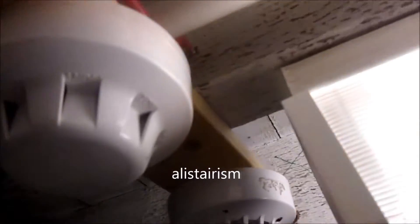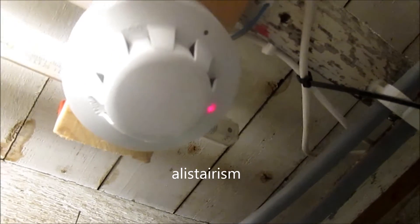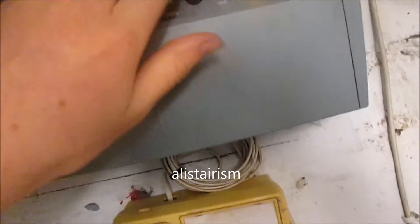The one in here — I think this is an optic one. I did have a place with an ionization. Let's get this all reset.